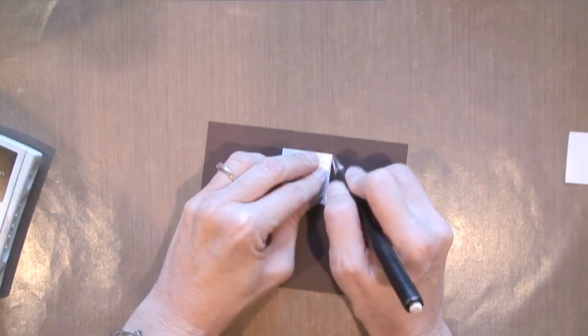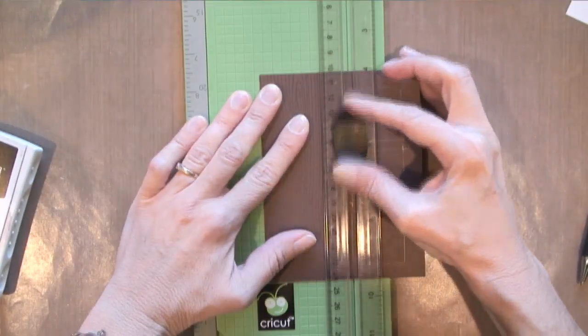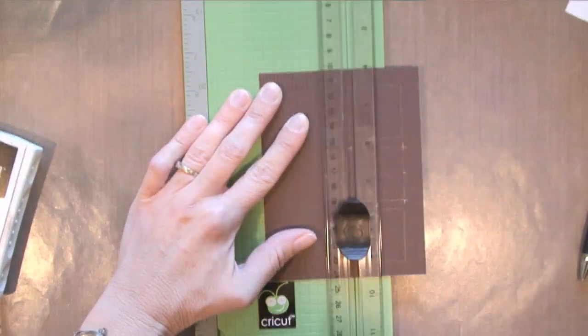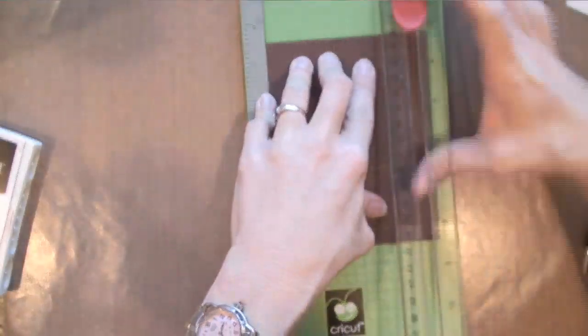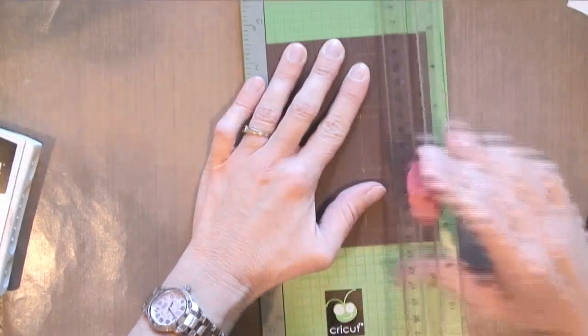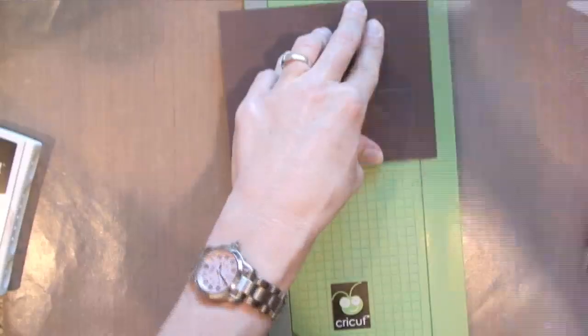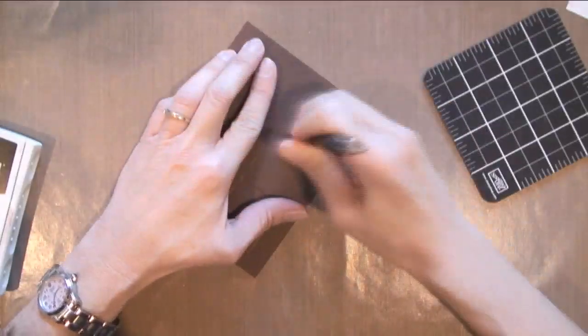I'm gonna measure the center and then I'm using these squares as templates, so I'm just gonna trace around them. I'm gonna do all three. I've got a scoring blade in my cutter right now and I'm gonna score the left side of each one of those squares. There's a little notch in the middle of that blade and that's how I tell how far down I'm going. Then I'm using my cutting blade to cut down the right-hand side and then finally I'm gonna turn it and cut each one of the other sides.